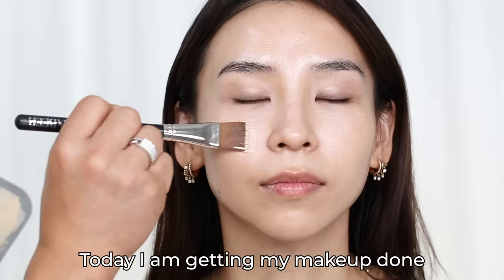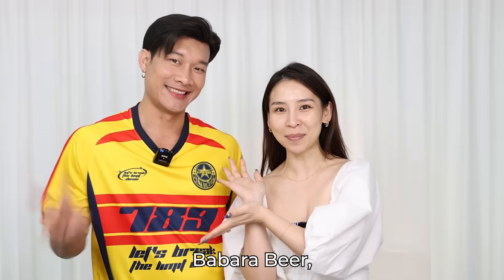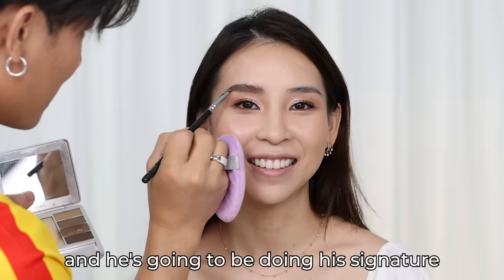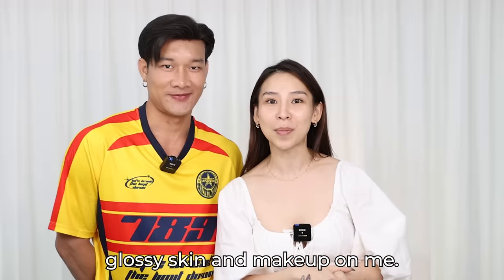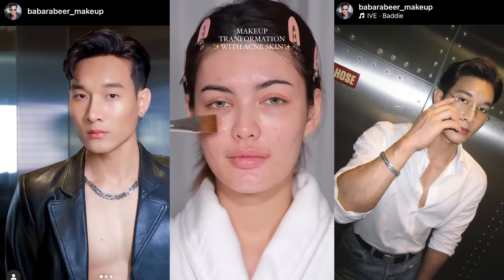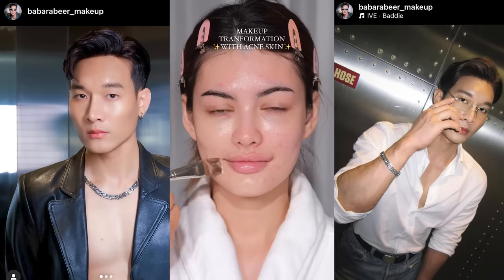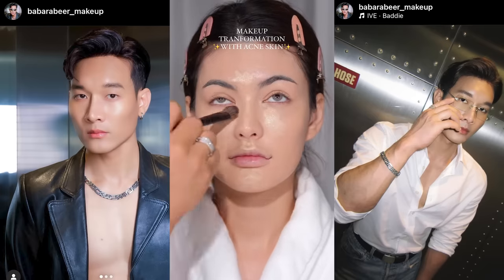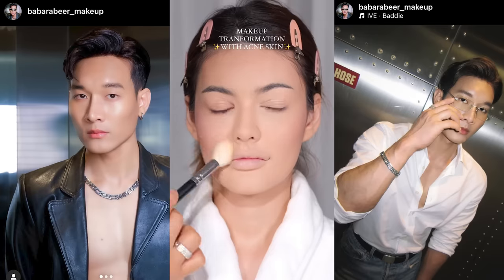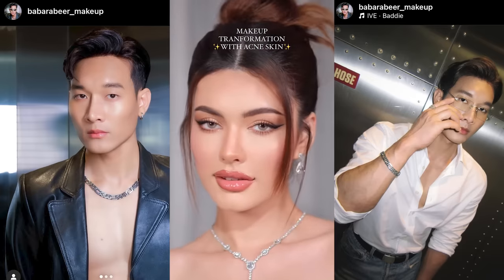Today I am getting my makeup done by a Thai makeup artist, Barbara Beer, and he's going to be doing his signature glass skin makeup on me. Barbara Beer is a famous Thai makeup artist that has gone viral for his amazing glass skin makeup techniques. He can transform acne skin into beautiful, flawless glass skin. Today he's going to be sharing some of his best-kept makeup secrets with us, so you're in for a treat.